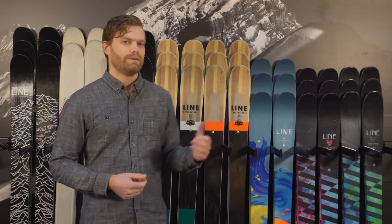Ryan Norvino here with your 2017 Rack Review. We've got a great selection of line skis behind me here. We're going to start talking about one of my favorites in the group, which is the Line Blend.